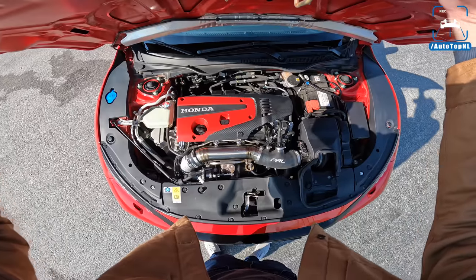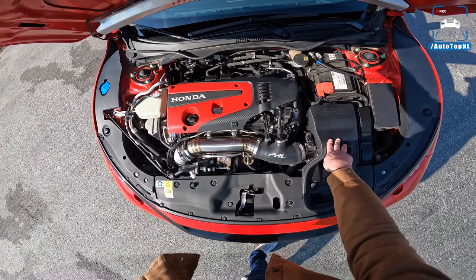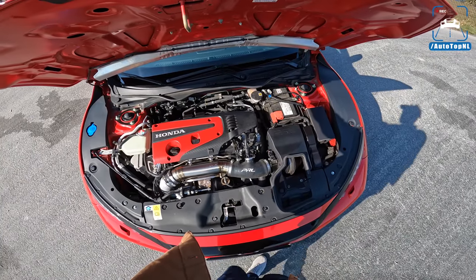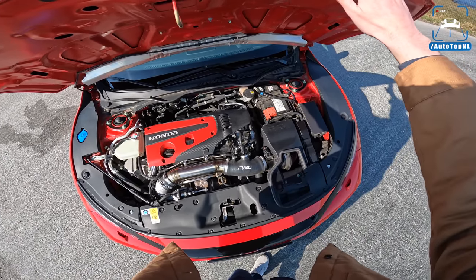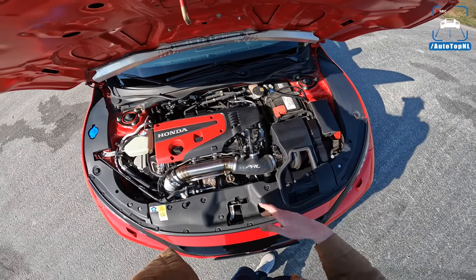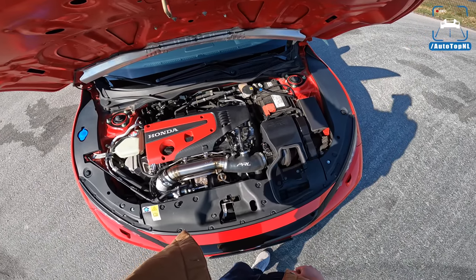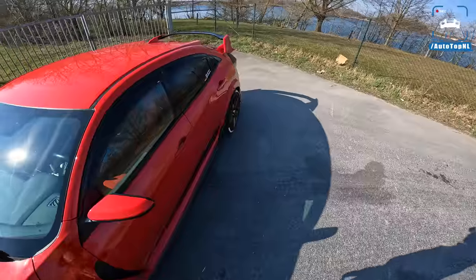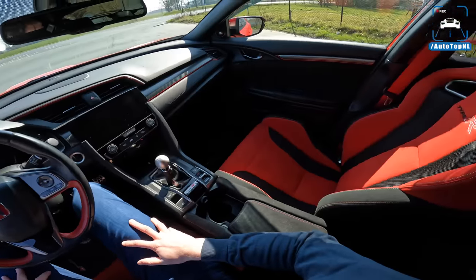In the engine bay we've got the K20C1 engine — a two-liter four-cylinder turbocharged unit — with a PRL intake, which you can see here, and a PRL intercooler upgrade. It also has a remap. Stock this car has 320 horsepower in Europe or Japan — 310 in other markets, same as the FK2 before it — and 400 Newton meters of torque. With the remap plus the intake, intercooler, and exhaust, it now makes 386 horsepower and 530 Newton meters of torque. The car weighs around 1,390 kilos.